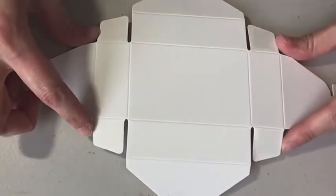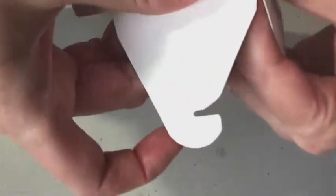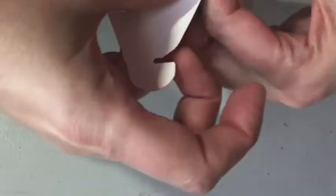So I took off my adhesives on my four tabs, and now all I want to do is put these tabs inward to make my box. These things go together in about one minute flat.